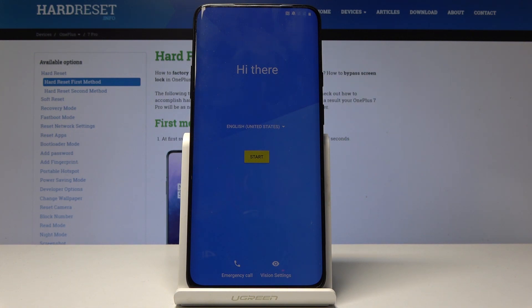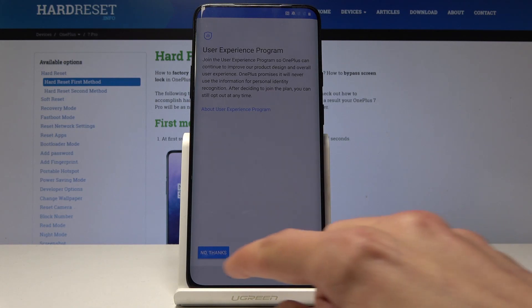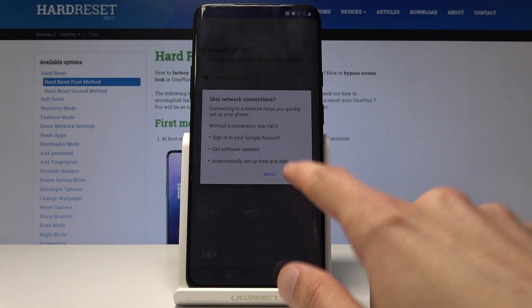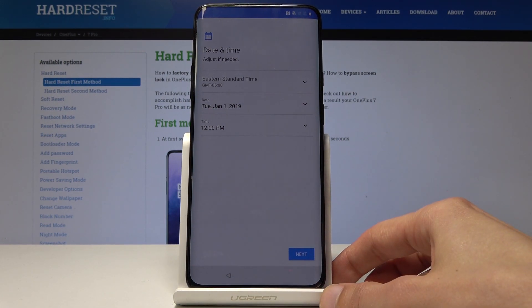Mind you, if you do the reset you will need to put in the Google account as verification, assuming there was one previously — which would be the one you used to log into the Google Play Store. If you didn't log in, it will just proceed further on. This device wasn't logged in, so I can skip it and skip the Wi-Fi connection as well. If there was one, you will actually have to log in and won't have the button to skip, so you might want to keep that in mind.